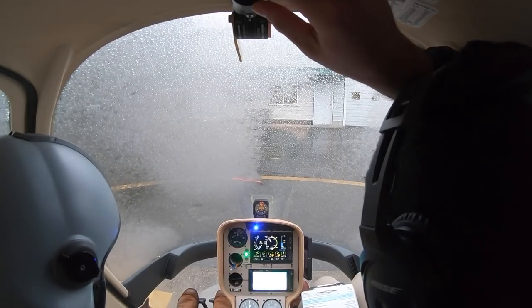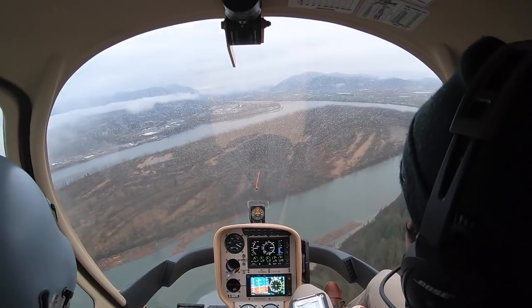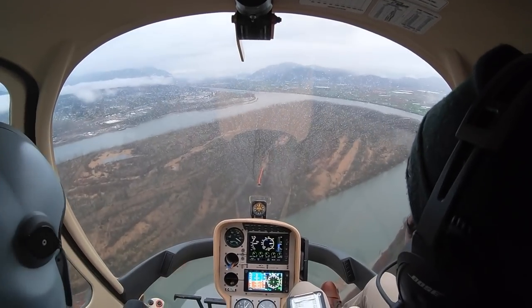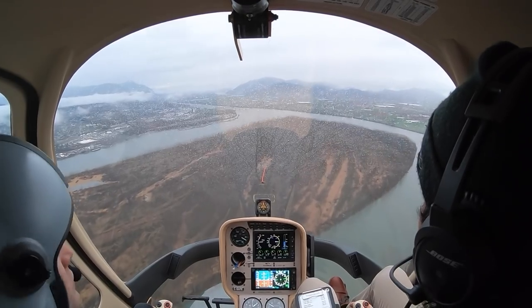Alright Dorian, so as we discussed in the classroom, we want to discover now the effects of the controls with speed and height. So the first exercise I want to stay up here and I want you to just focus on the cyclic.